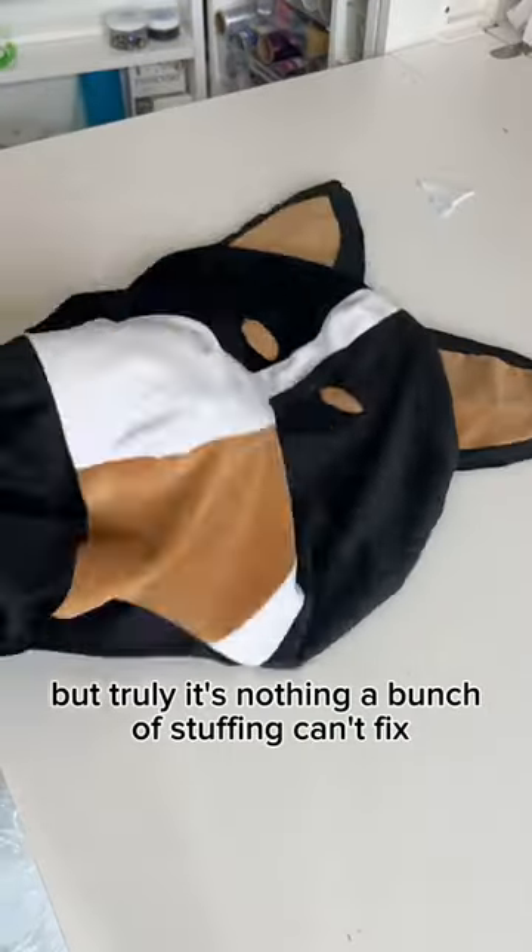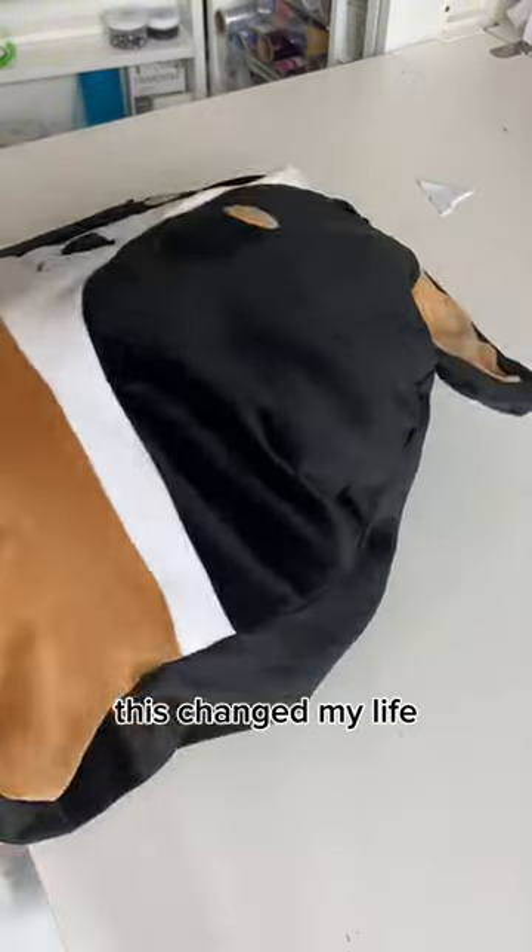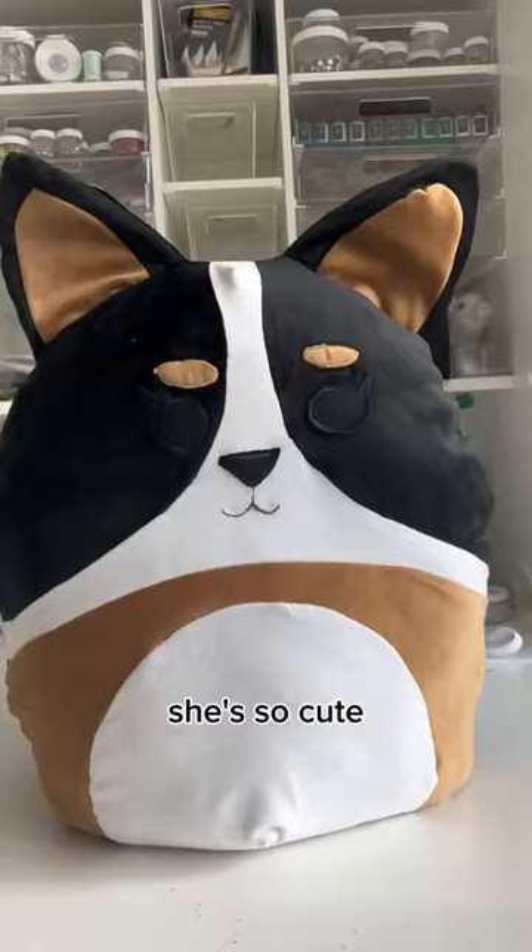It's nothing a bunch of stuffing can't fix, because truly, stuffing this changed my life. And then I hand sewed the back shut.